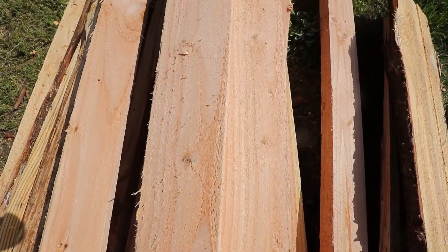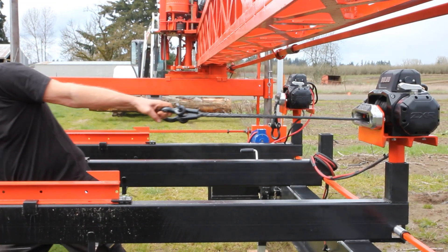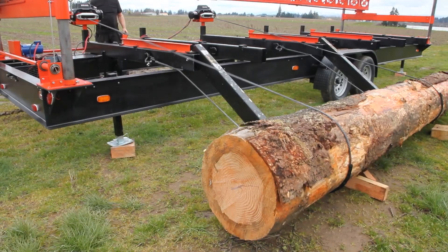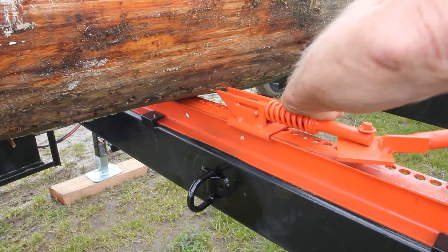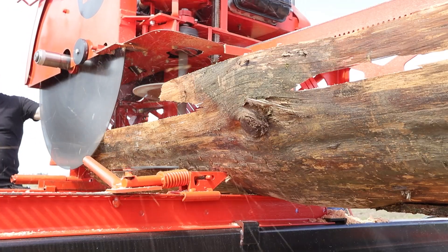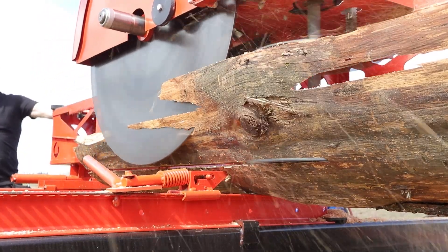When properly tuned, you can expect accuracy within 1/32nd of an inch. Optional dual 12-volt winches load logs for you. If loading equipment is not available, they're mobile, so you can load any length of log. Log bases and log clamps hold everything tight. Set collars on the endstands prevent blade contact with the clamps, so you get the most out of every log.